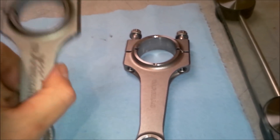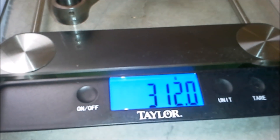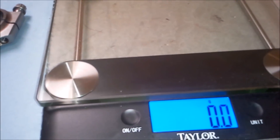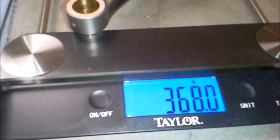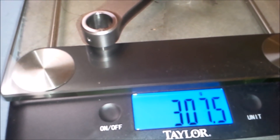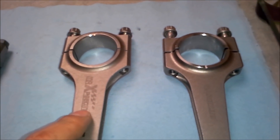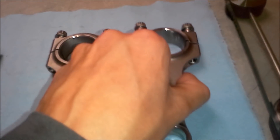Let's go ahead and weigh them. First I'm going to put the stock rod on the scale — it looks like 312 grams. Next, the Max Speeding rod — quite a bit heavier at 368 grams. And next, the Carillo rod — looks like 307.5 grams. As you can see, the Max Speeding rod has more meat on it and weighs quite a bit more than the Carillo rod.